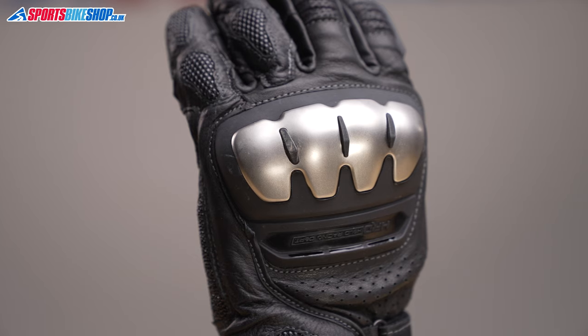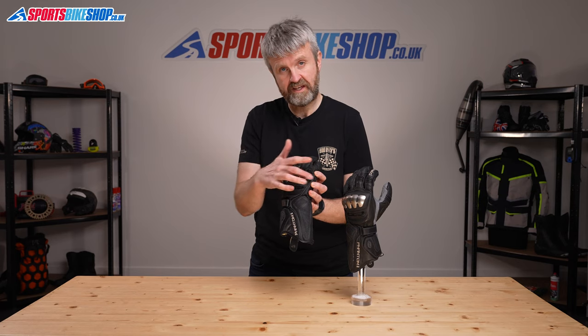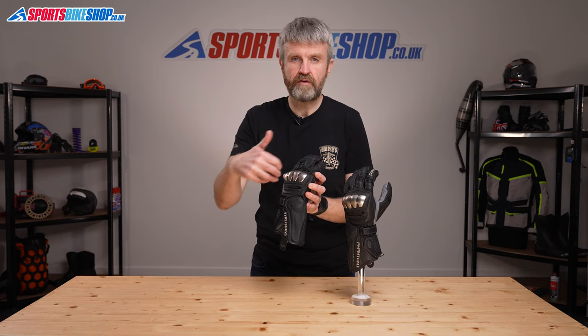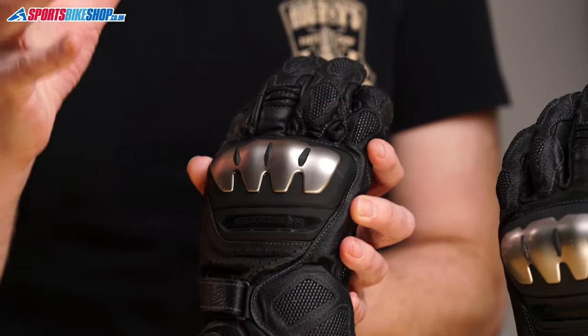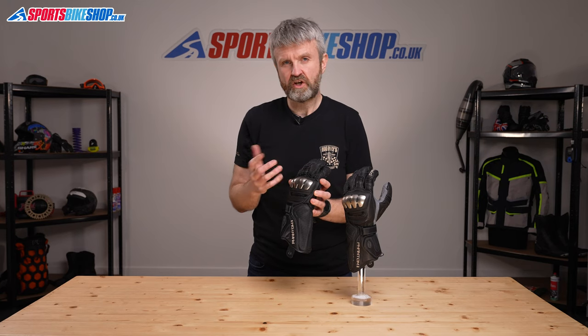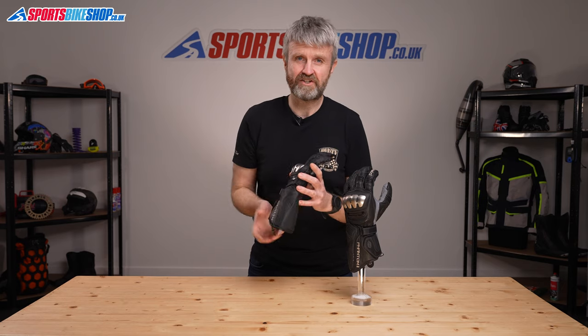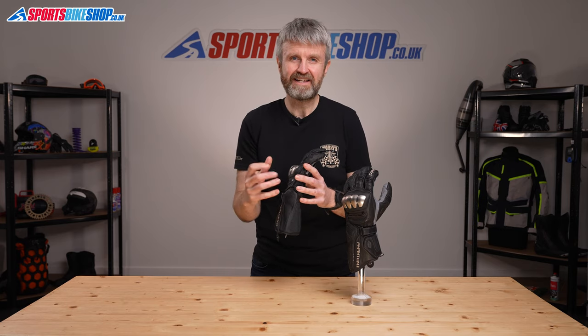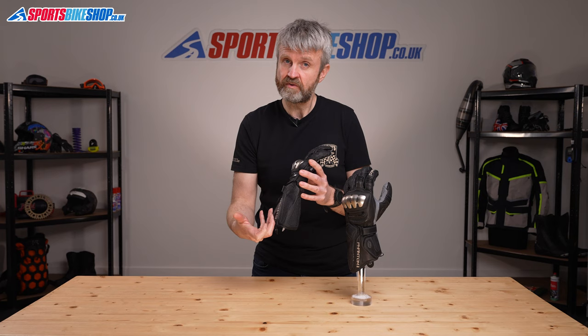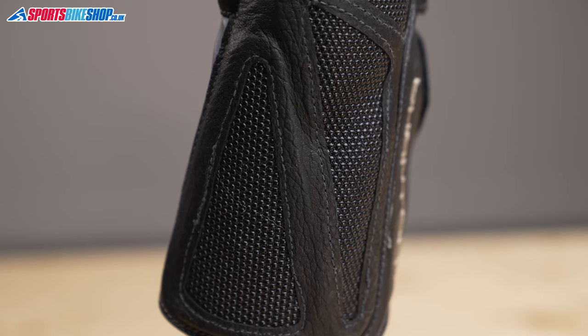That sits behind this knuckle armour. There's a panel of plastic that has a titanium shield on the exterior and then there's a layer of foam on the inside to give impact protection. That forms part of a CE Level 1 pass for these gloves, which includes the impact protection from that knuckle armour. The gauntlet section of the glove is heavily armoured with plastic sandwiched between foam on the inside and super fabric on the outside to provide abrasion protection.